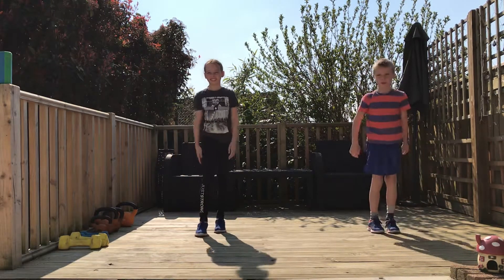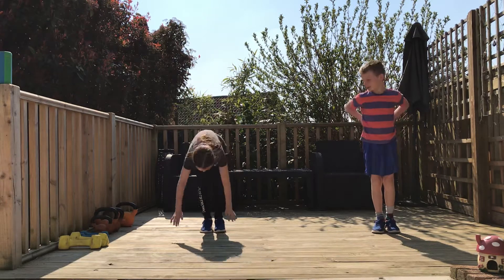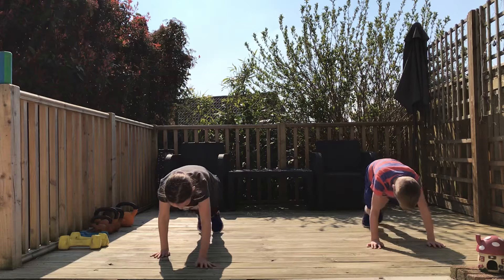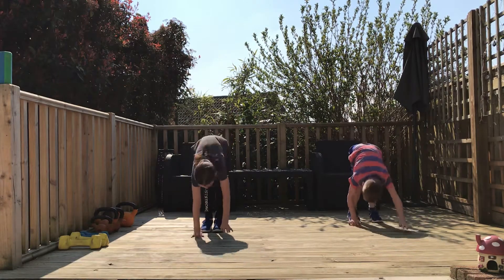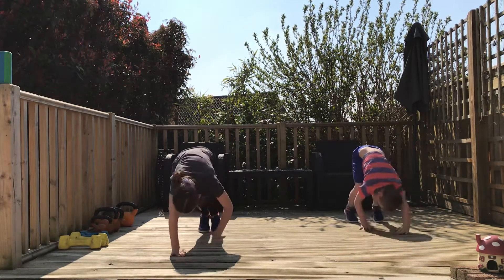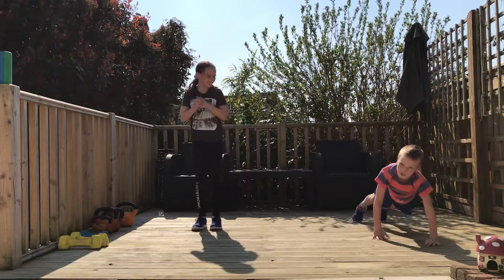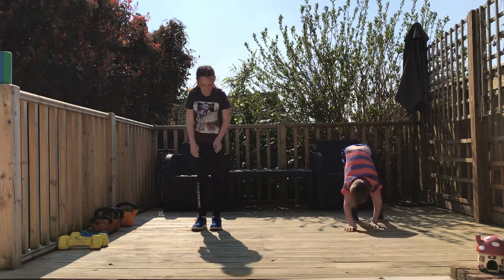Okay, move number two — that was our walkout. So we glue our feet to the floor and we walk all the way out nice and long, and then we walk all the way back to our feet and stand. Alright, so important on this one is to glue your feet to the floor. You don't actually have to glue them — not literally glue them though. That's correct.